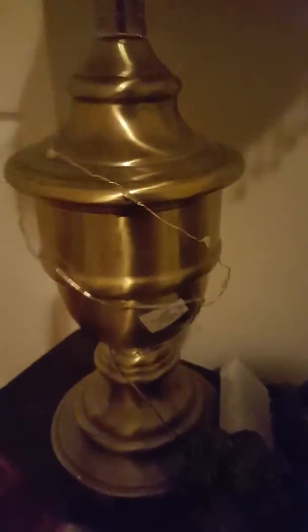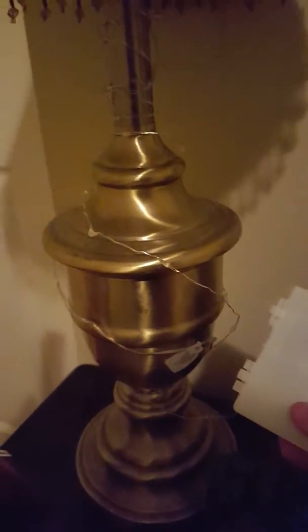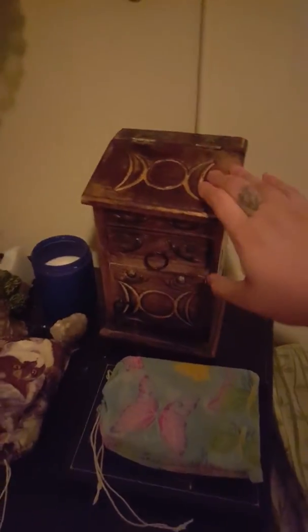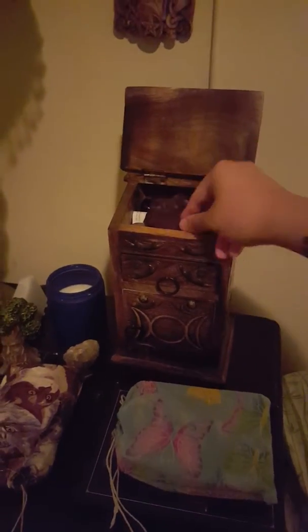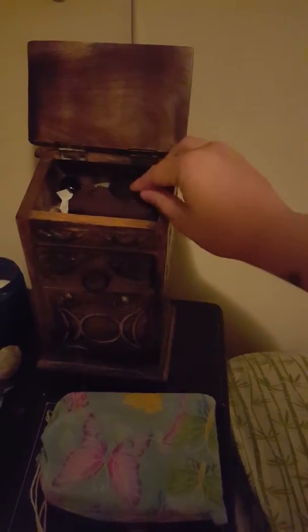Down here I have some fairy lights or glimmer lights. Sometimes when I want extra light — especially when I'm filming — I put these on. They're really bright but they help. Down here I have my storage which holds mostly crystals. I have my herbs in my witchy room since I'm an herbalist and they wouldn't fit here. I don't use crystals as much — I'm going to do a video about it — and I also have some jewelry here.